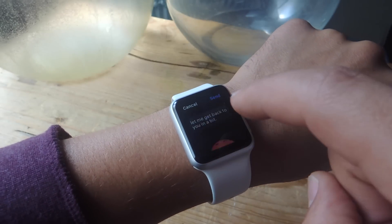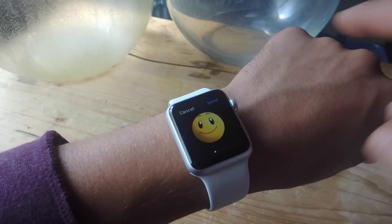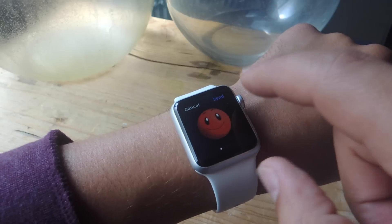When you bring up the emojis on your watch, all you have to do is perform a force touch, which is just lightly pressing down on the display, and it will change colors.